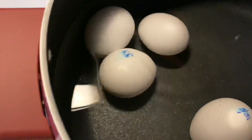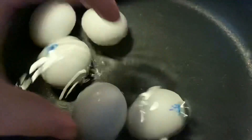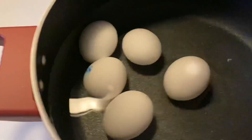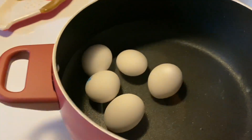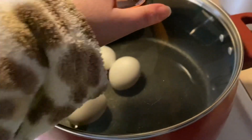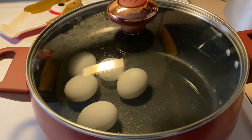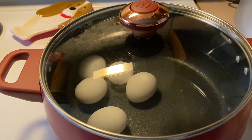Three, four, five, six. Then we're going to cover the pan and I'm going to set a timer for 12 minutes. We'll come back when it's done.